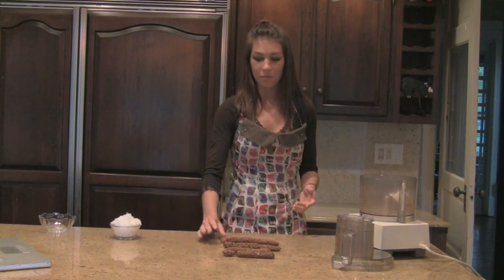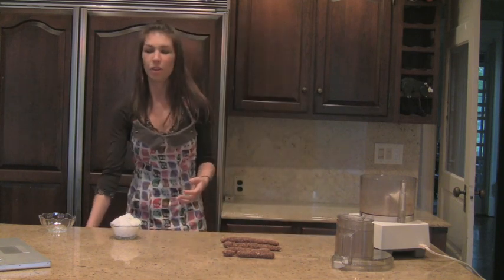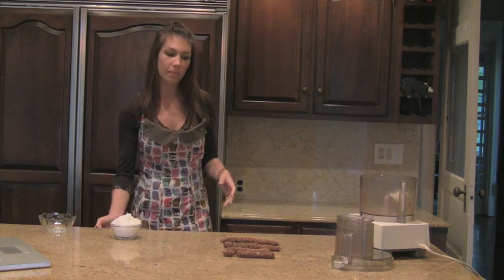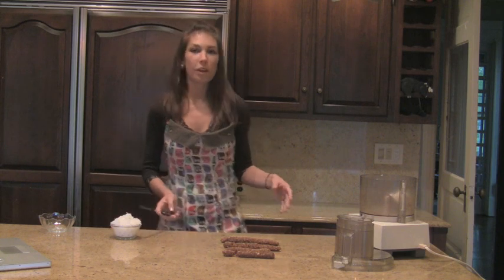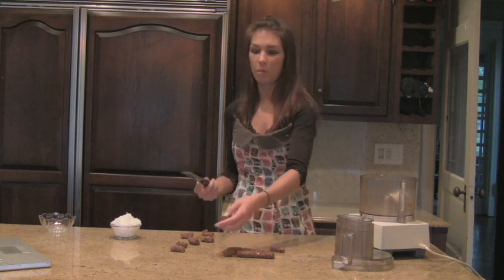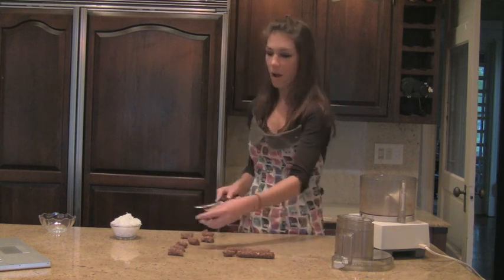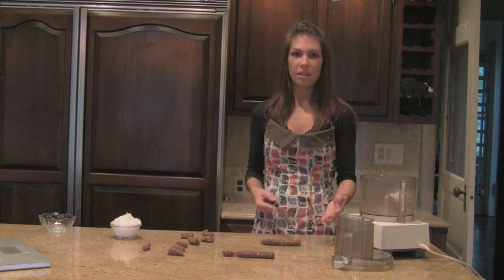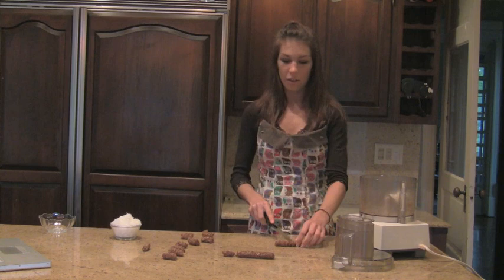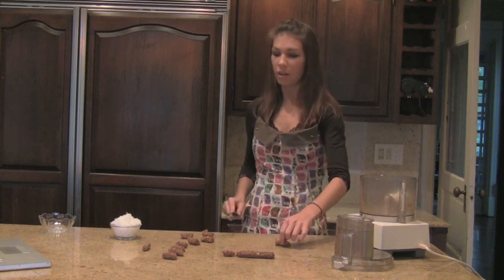I found out about these date rolls when I went up to Maine with my cousin. We went to this farm and this woman was selling them. I didn't know what they were at first, and then I tasted them and I really loved them. So after I got home from Maine, I missed going to the woman's farm and getting them, so I just bought dates and kind of improvised a little bit. But they tasted very similar.